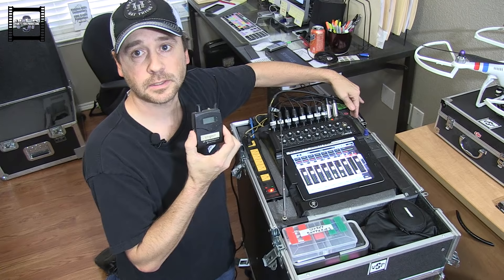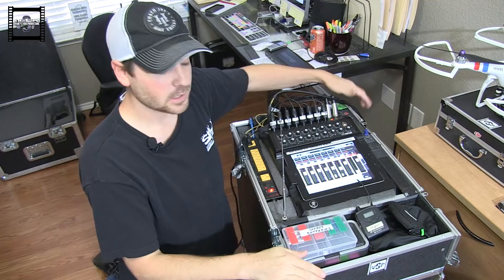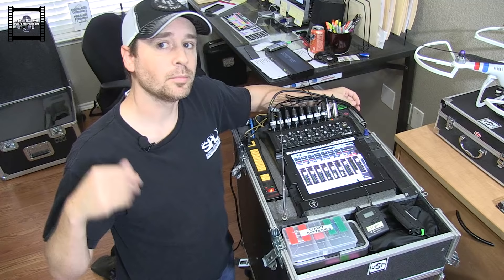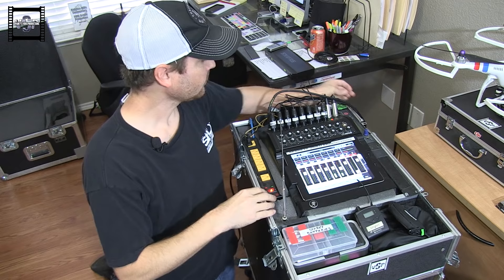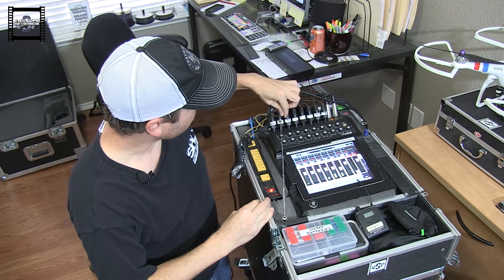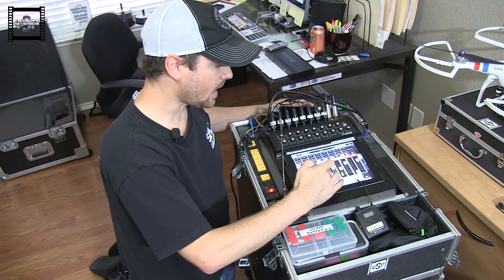I use the Sennheiser EW 300 in-ear system — here's my belt pack, and then I just take my earbuds from there. So if you're running your own dedicated mix, you've got your split snake: plug all your lines in — kick, snare, hi-hat, toms, and so on — one hose goes to the house sound and one comes to you. Plug your tail into your board — one, two, three, four, five, six, seven, eight, nine and so on — kick, snare, hi-hat, tom-tom, whatever. Now you've got all your own stuff on the board.